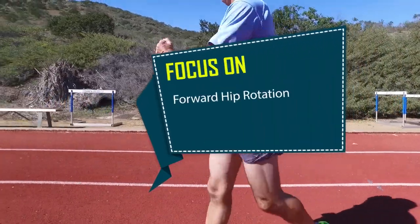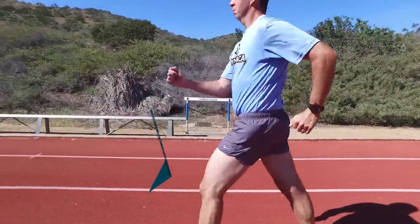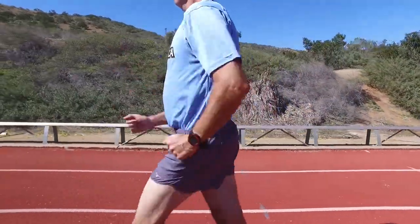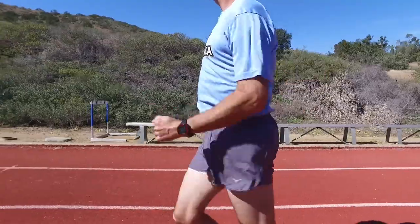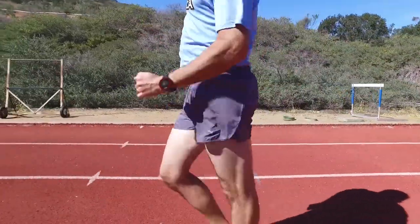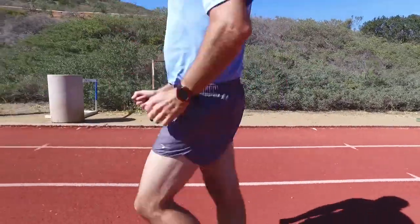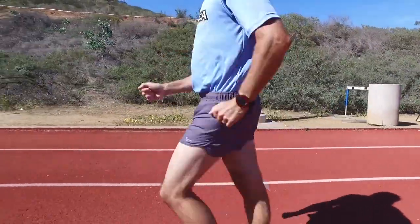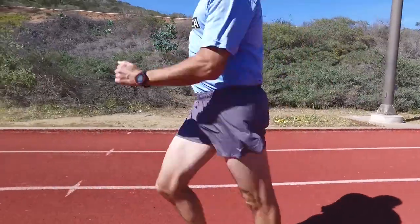Focus on forward hip rotation. It may seem that we keep repeating hips and more hips, but they are the key to many problems with race walking technique. If your feet are not landing in a straight line, it is probably due to a lack of forward hip rotation. When the hip rotates forward, it also rotates inward, causing the feet to land in a straight line. Concentrate on driving your hip forward and you will naturally straighten out your foot placement.